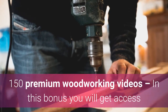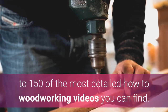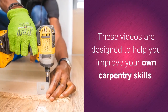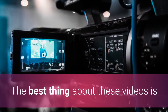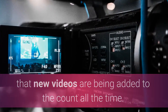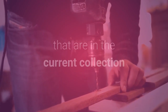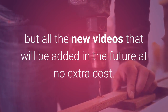150 Premium Woodworking Videos: in this bonus you will get access to 150 of the most detailed how-to woodworking videos you can find. These videos are designed to help you improve your own carpentry skills. The best thing about these videos is that new videos are being added all the time. When you buy the Ted's Woodworking Package you not only get the current videos but all the new videos added in the future at no extra cost.